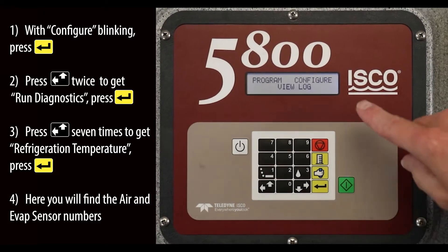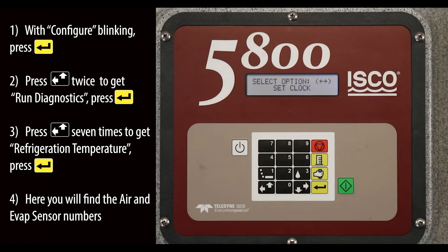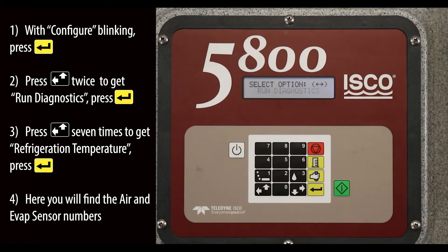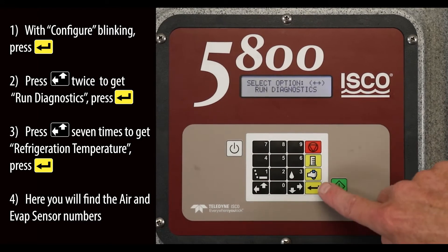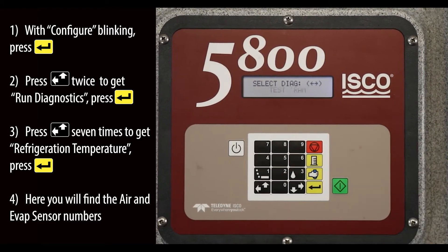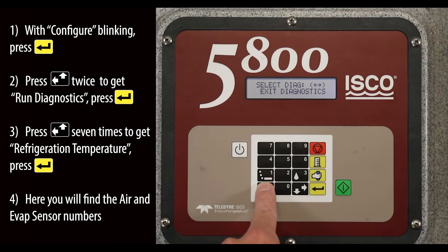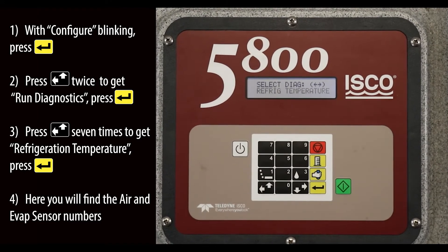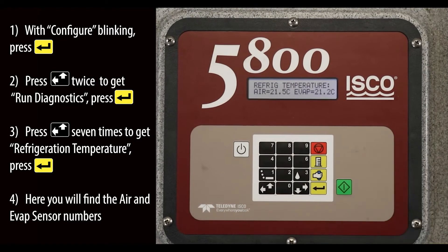With configure blinking, press the Enter key. Press the left-up key twice to get rung diagnostics, then press the Enter key. Press the left-up key seven times to get refrigeration temperature, then press the Enter key. Here you will find the air and evap sensor numbers.